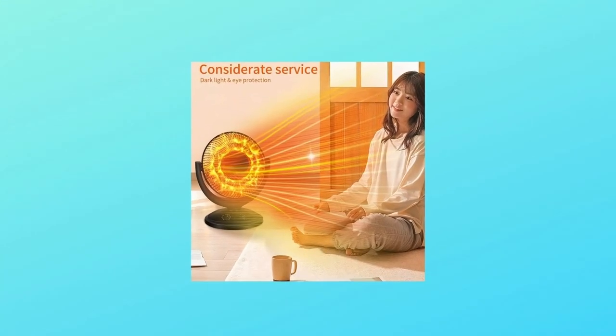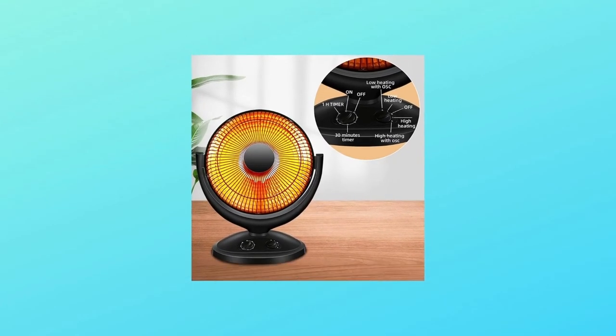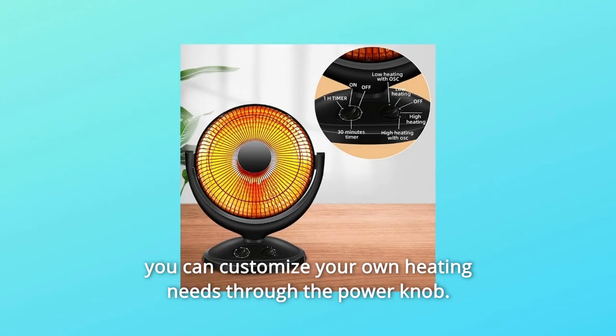What makes this product a smarter choice? Number 1: Adjustable Heating Function. The power of this heater can be adjusted, and you can customize your own heating needs through the power knob.